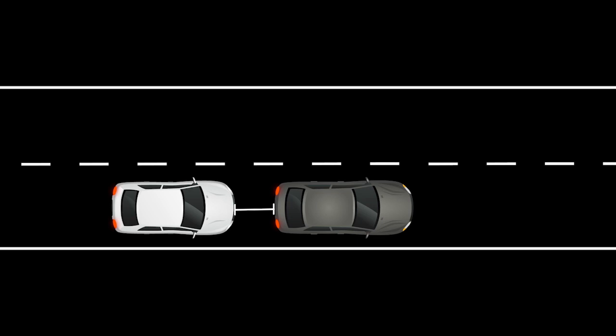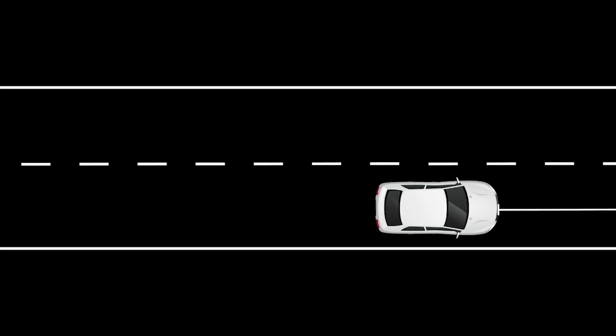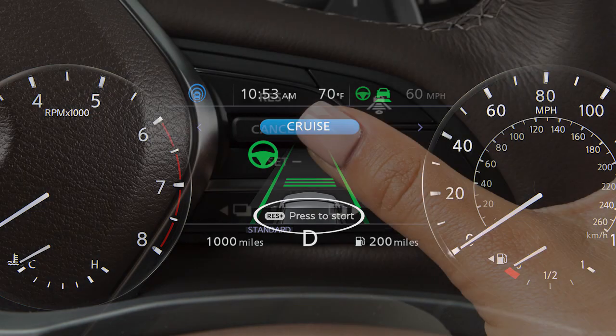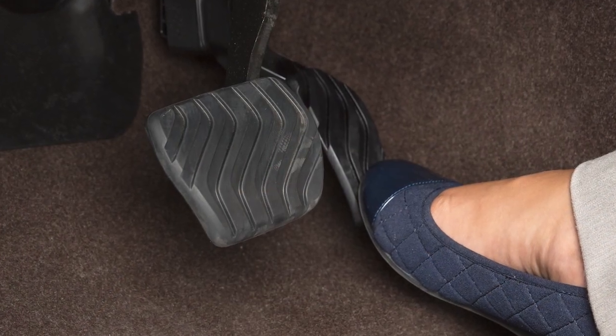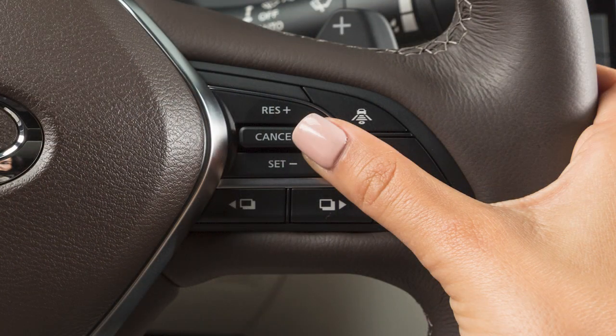If your vehicle is stopped for less than three seconds and the vehicle ahead begins moving, your vehicle can begin moving again automatically. If you were stopped for longer, this message is displayed. Push this switch up or depress the accelerator pedal to continue system operation and begin moving.